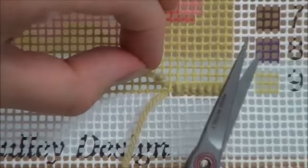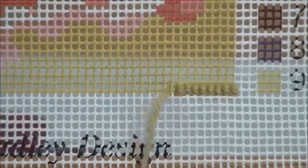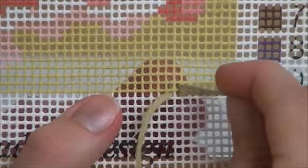When you get near the waist knot, cut it off. Be careful not to cut your thread itself, only the waist knot. Continue stitching.